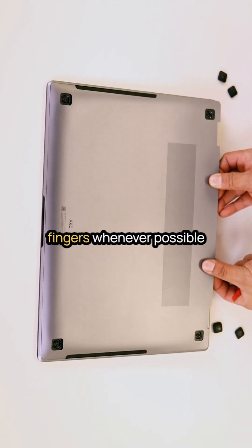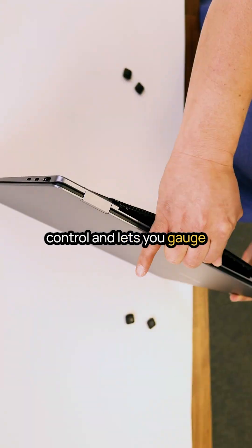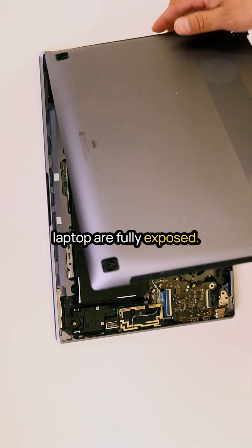It's helpful to use your fingers whenever possible, as this gives you better control and lets you gauge how much force to apply. Once the bottom case is removed, the internal components of the laptop are fully exposed.